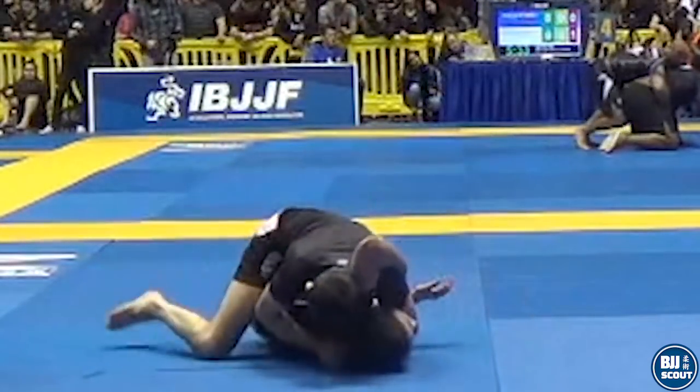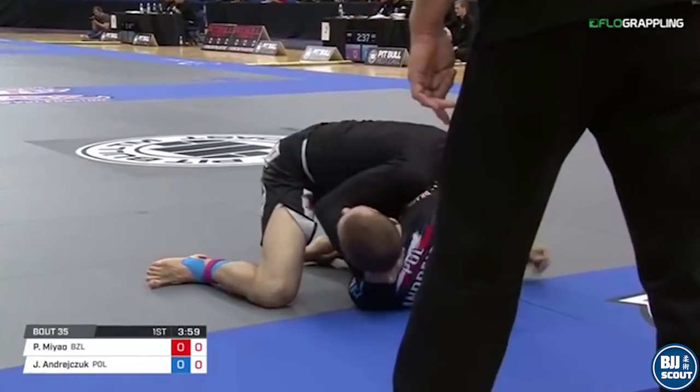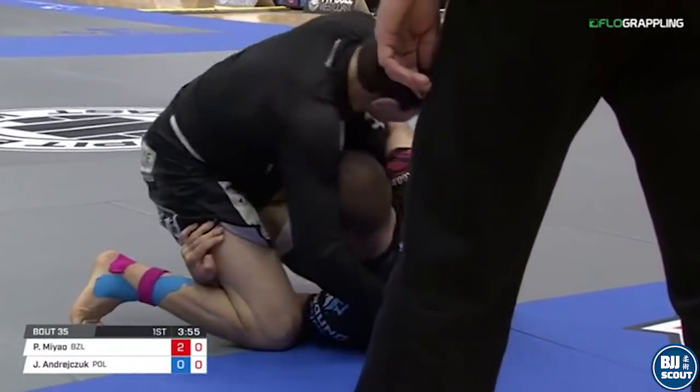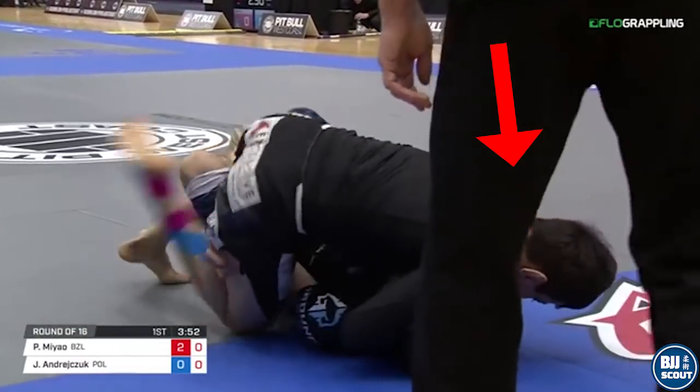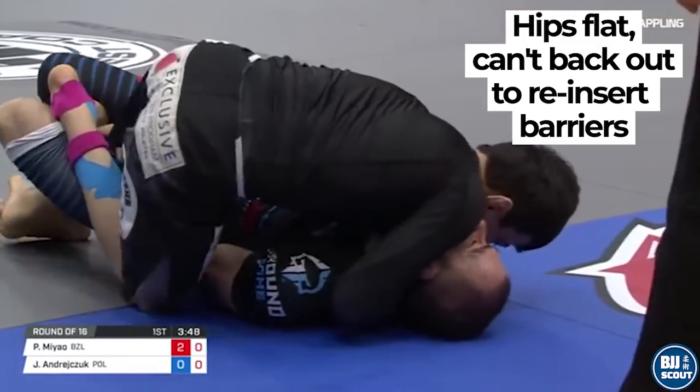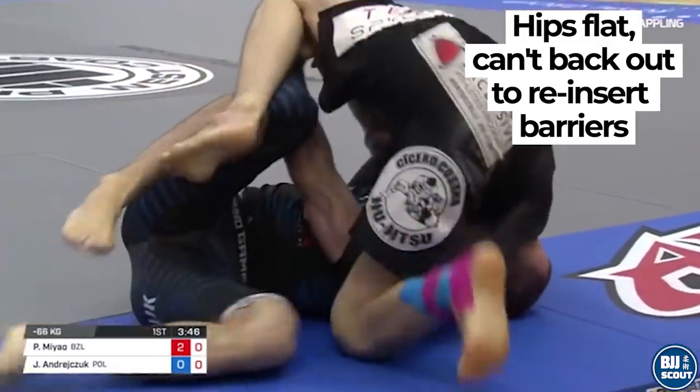Here is an example of the straightforward turning of the hips back to a flattened position. The opponent's hips are turned back down via a crossface with linked arms. Flattened, the hips have nowhere to back out to. Pass completion is only a matter of time.